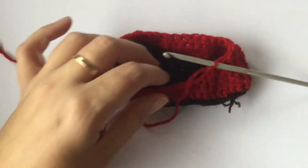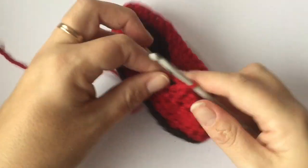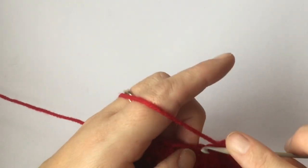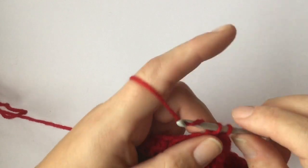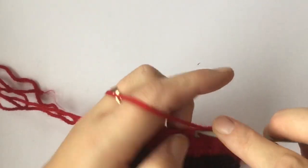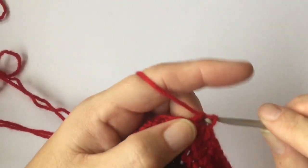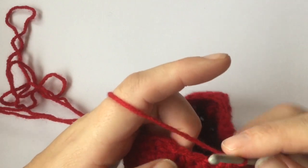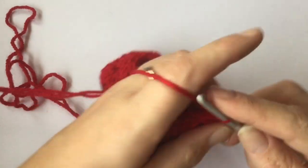Now do one single crochet, then one single crochet in the next six stitches. Then do two together and one single crochet to the end — so single crochet two together, one single crochet in the next stitch, single crochet two together, one single crochet in the next stitch — and slip stitch to the top of the first stitch of the round. Your shoe should start to look like that now.